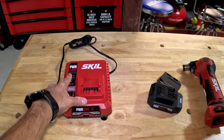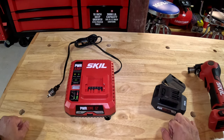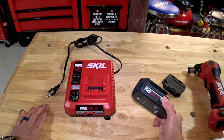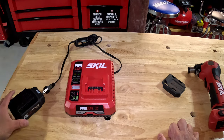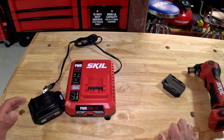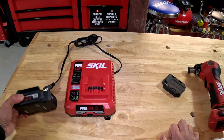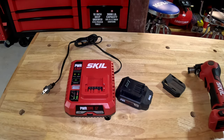It also comes with a Power Jump charger, which is awesome. Say you empty the battery while drilling — whether it's a 20-volt or 12-volt Skil drill — their claim is that in the first five minutes you can get a 25% charge on the battery. After that it's slow going. This is a 2 amp-hour battery, so it is what it is.